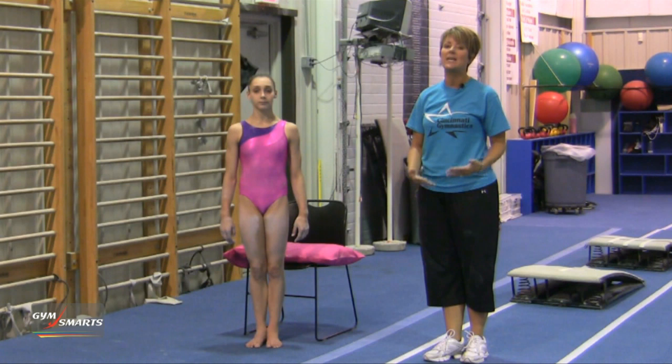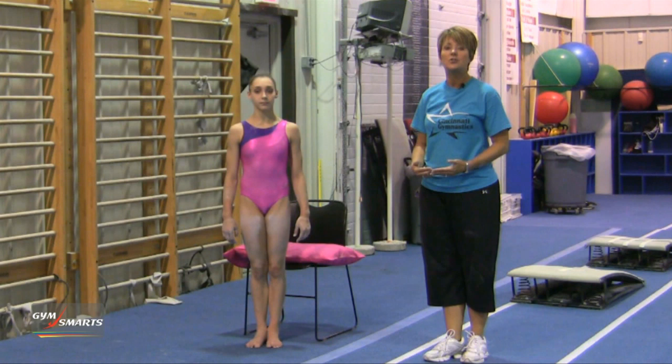Today we have a different type of gymnastics minute. This is for the athlete. Every athlete has some issues with flexibility, and as coaches we can't possibly have enough time in the gym to hit all of those areas.